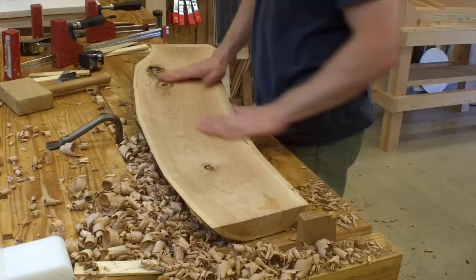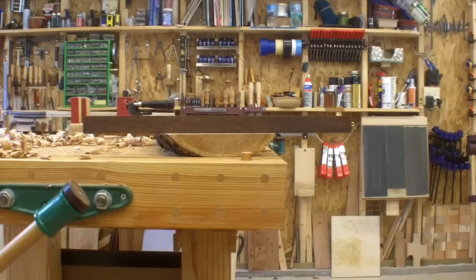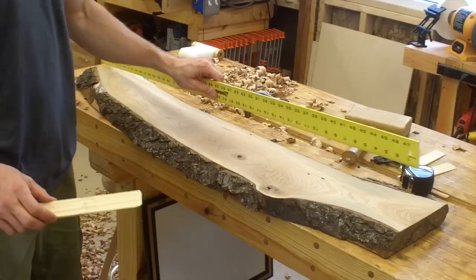So after that step, I'm left with a board that does not have any twist in it. You can see the winding sticks demonstrating this right now. But I do have some bow that I need to take care of.